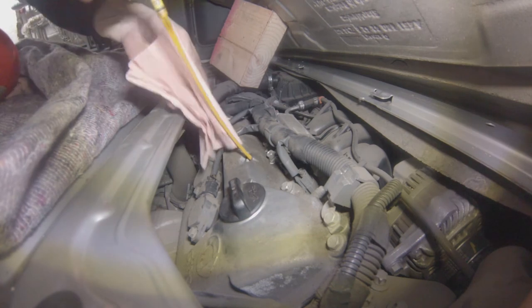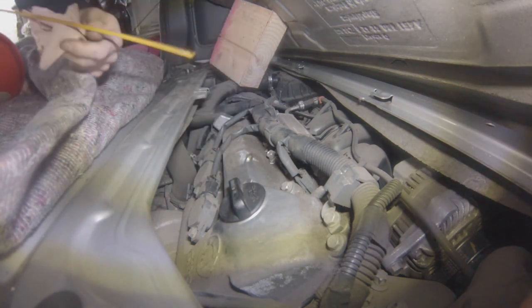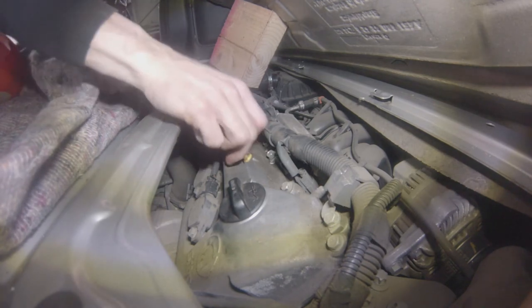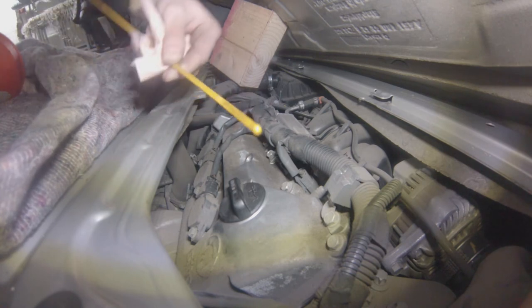Once the engine has stopped again, after a couple of minutes, just check the oil level and top it up if necessary. And there you go — that's your oil service. Piece of cake.